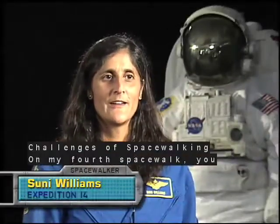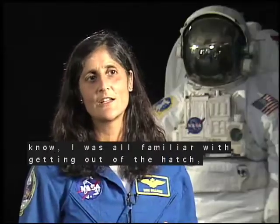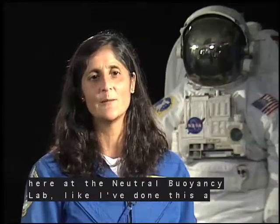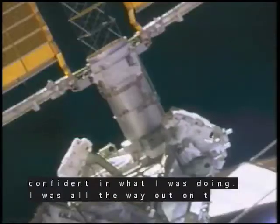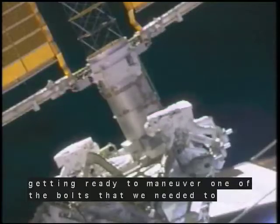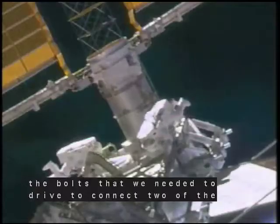On my fourth spacewalk, I was all familiar with getting out of the hatch, translating around the station — felt like home, felt like being here at the Neutral Buoyancy Lab, like I've done this a million times. So I was pretty confident in what I was doing. I was all the way out on the port side of the truss, getting ready to maneuver one of the bolts that we needed to drive to connect two pieces of the space station truss together.